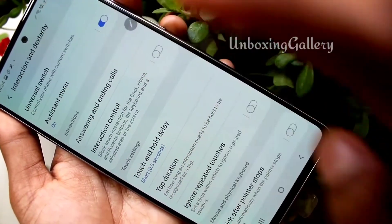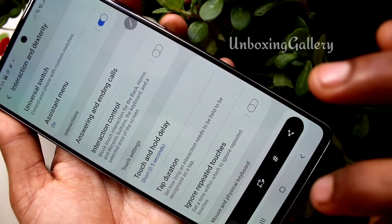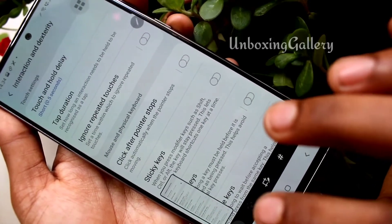Now click the Assistant Menu icon — the screenshot is captured. You can also use this icon to take a long screenshot. Now click the save icon — the screenshot is captured.